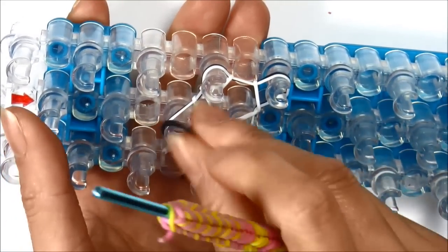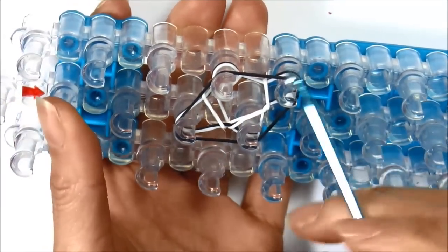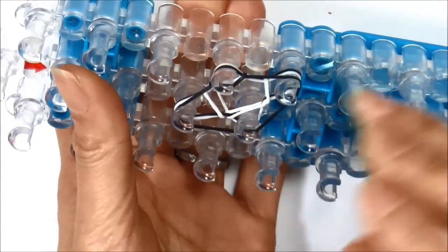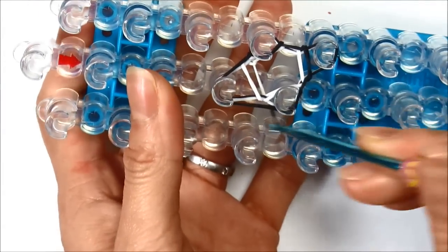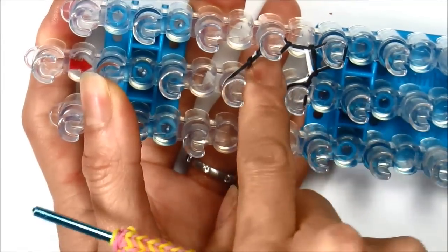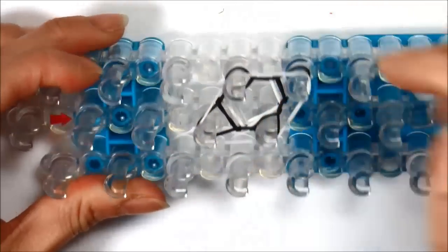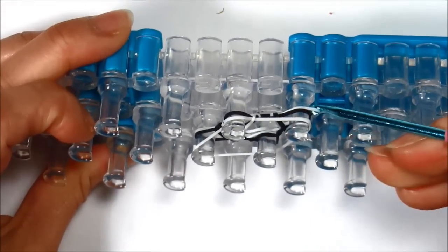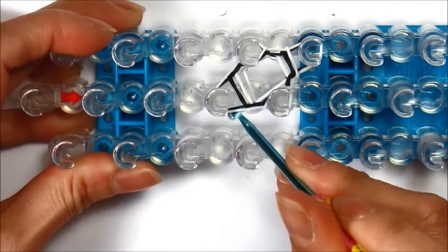Take your next color and loop it all around the four pegs. Pull the bottom rubber band over each peg. Push it down and just continue the same pattern — putting a single rubber band and looping it up over the peg for all four pegs.